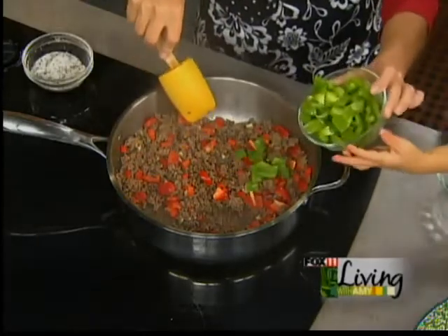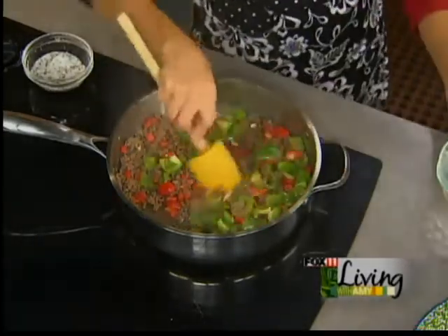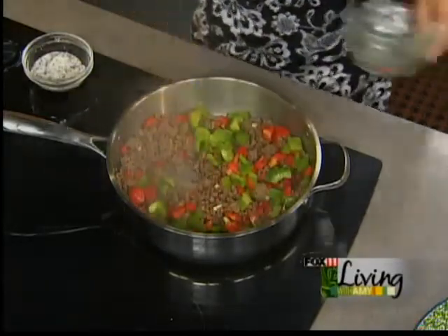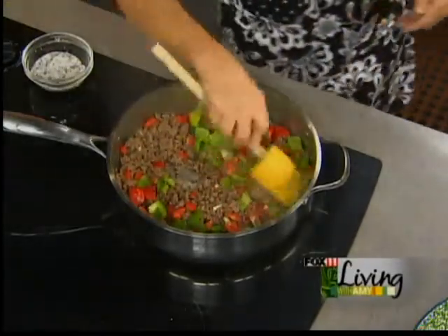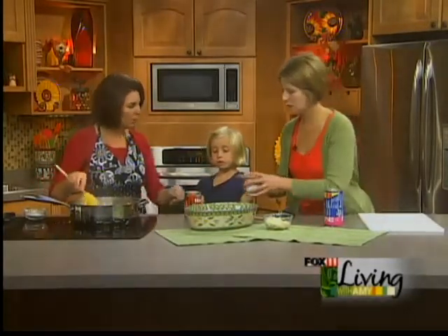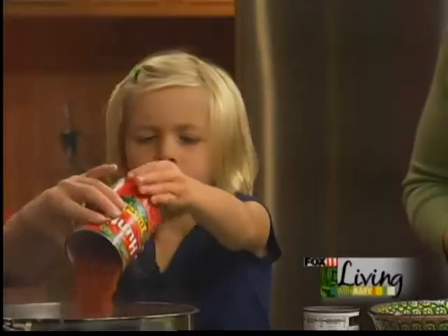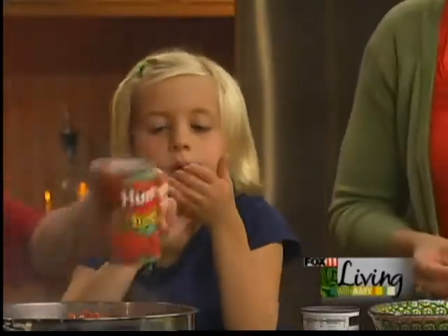Good girl, right in there — you're doing it, you're doing great. So we just want to let those veggies get a little bit soft. They will bake up. We add, to kind of make the sauce — we can get this all going at once. Do you want to dump that in, Nora? So we've got diced tomatoes — this is like a basil and oregano already in it.